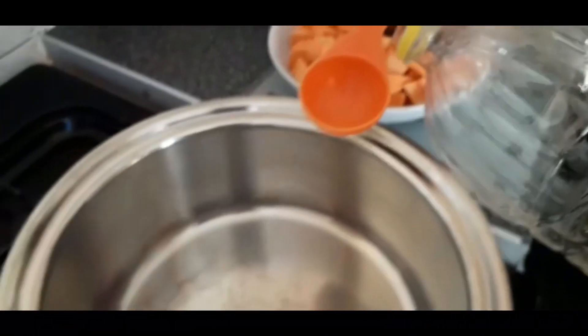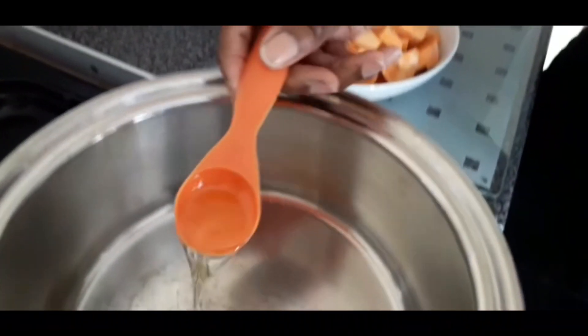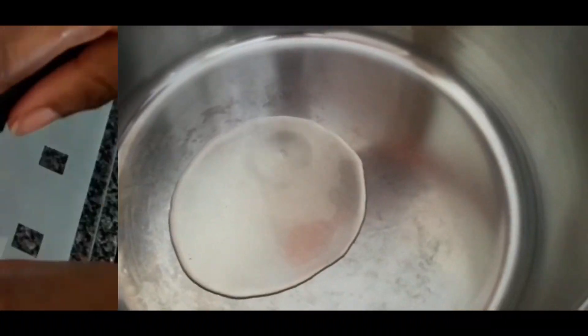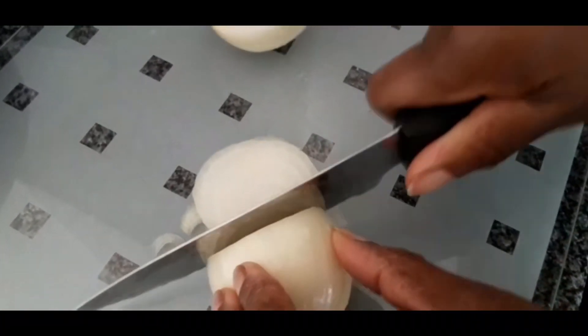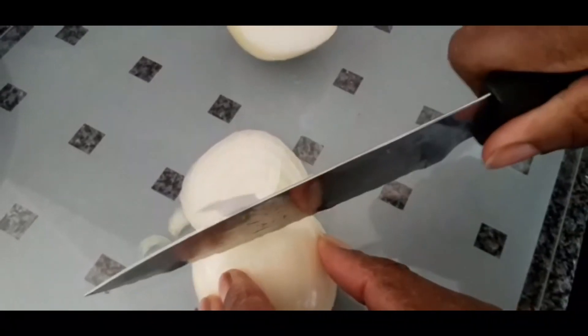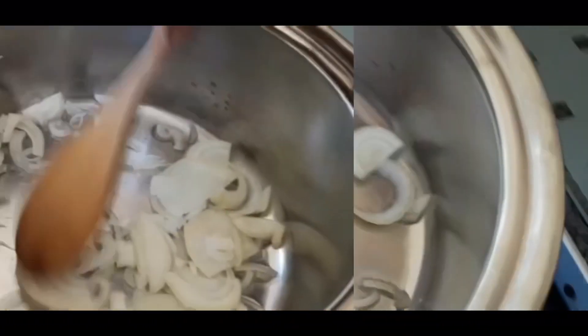Firstly, we're going to preheat the saucepan and add one tablespoon of sunflower oil. Next, we're going to finely chop the onions. We're then going to add the chopped onions to the saucepan and let them sauté until translucent.